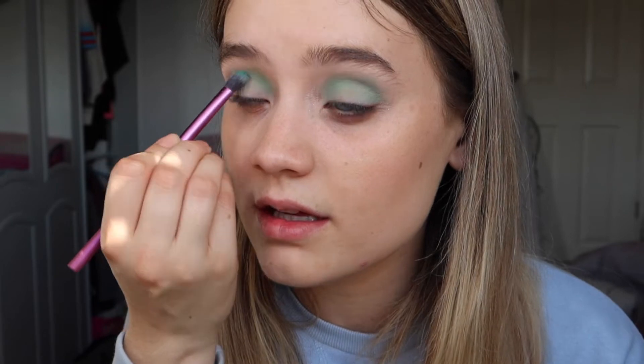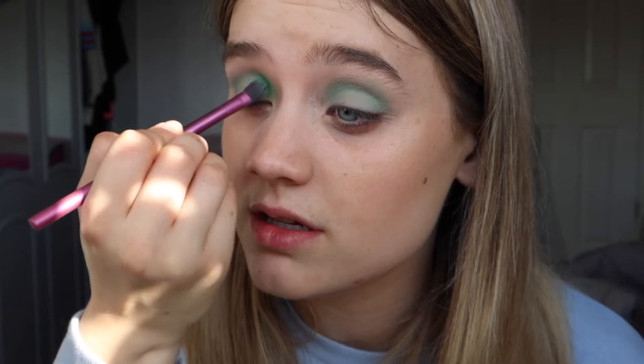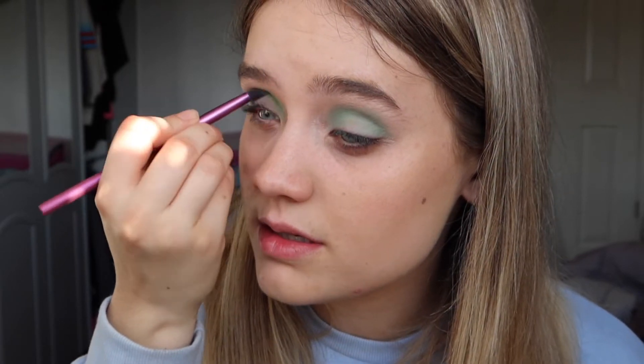It's a pretty color. It's not as pigmented as some others in the palette, which is understandable because it's a lighter pastel shade. I'm blending this in to fully cover my lid with that light green base. Now I'm going to dip into a darker green — none of the shades have names, which is my only real criticism of the palette, as it makes it harder to reference in videos. I'm blending that apple green through the crease and outer corner to add depth.